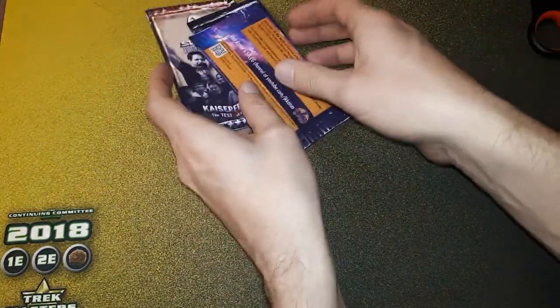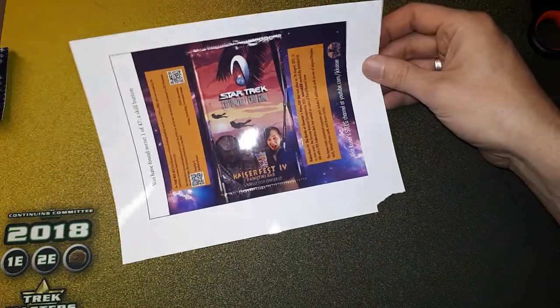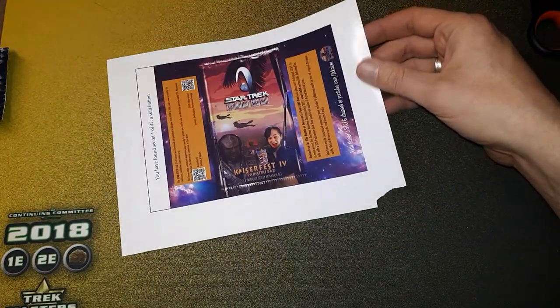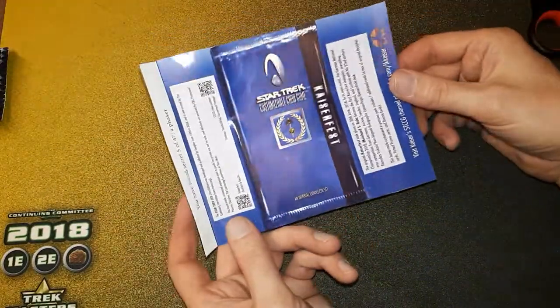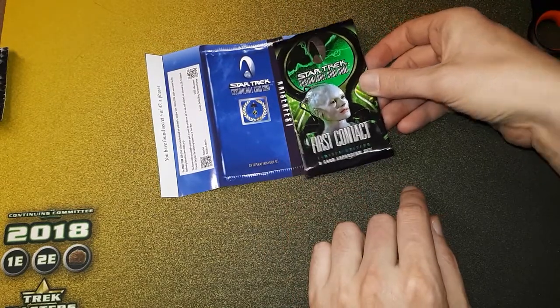I've set up my file so that it comes out as two copies of the booster pack on one page, and then we just cut this out, ending up with something like this. As you can see, it's more or less the correct dimension.